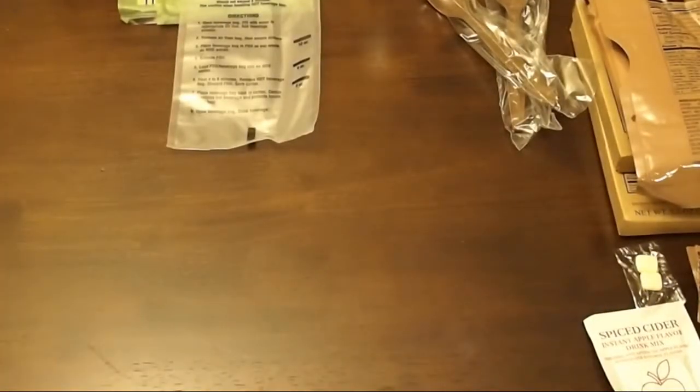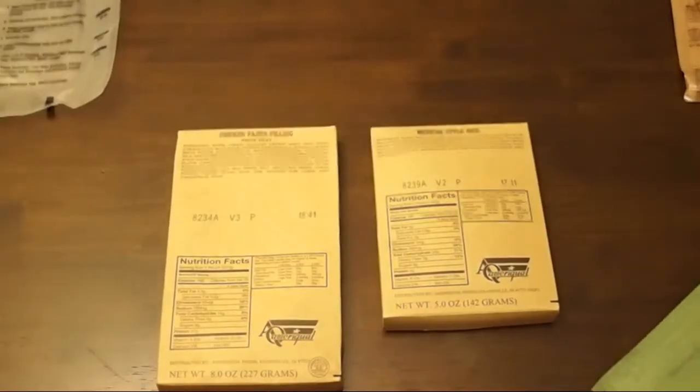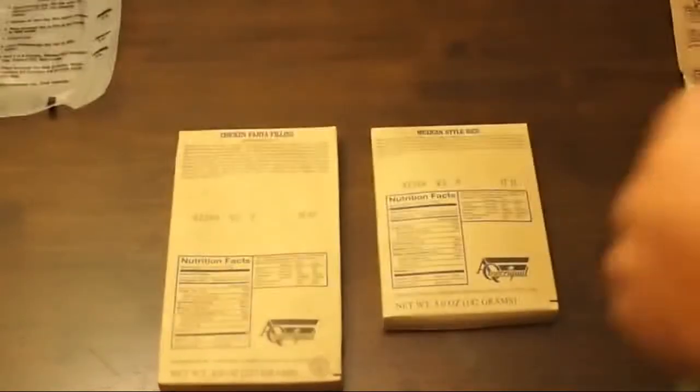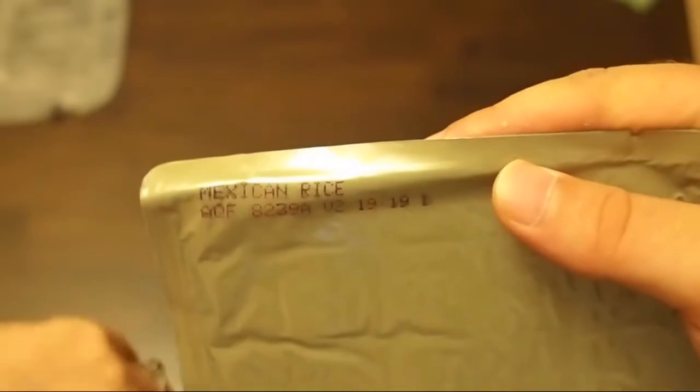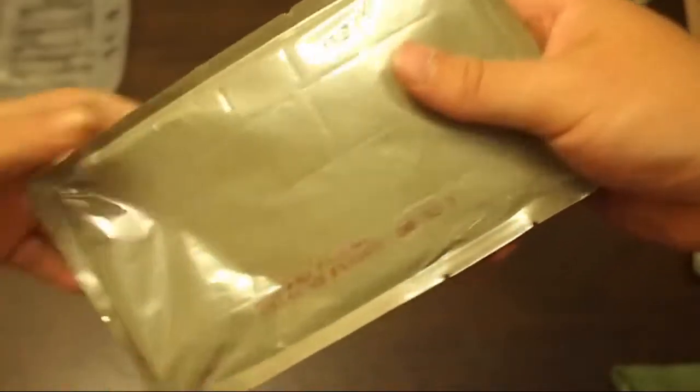Alright, so now it's time to make our main dish and side dish. We're going to try the regular old FRH again — the last one we did with our spaghetti was a dud. So hopefully this one works a little better. As you can see here we've got Mexican rice, and here we've got chicken fajita. You can feel the chunks of chicken in there — quite chicken-y.